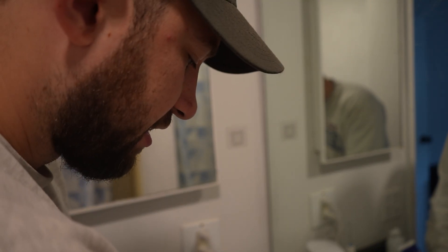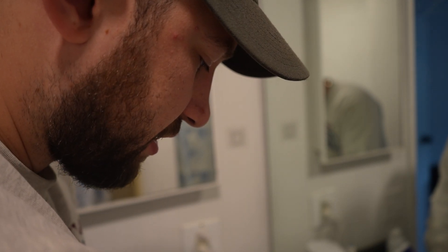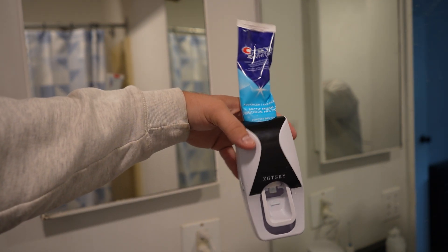The good part is this is really easy to clean. Give it a little rinse and that's it. Cleans up super simple.